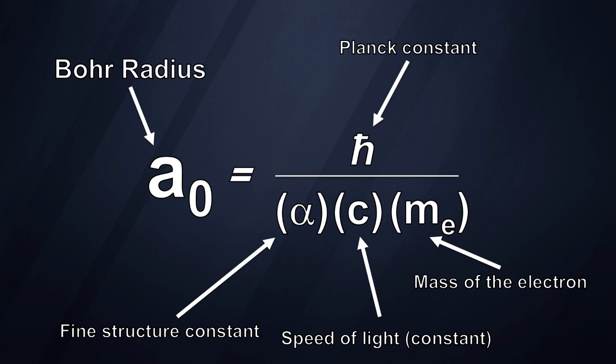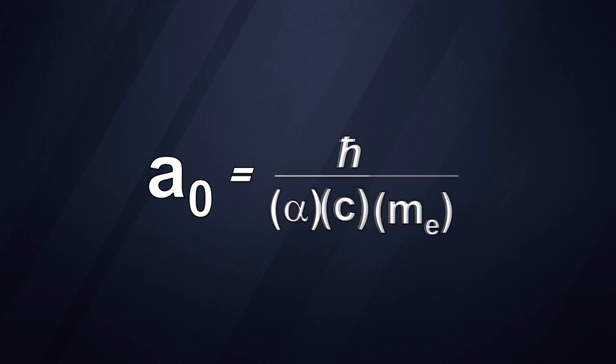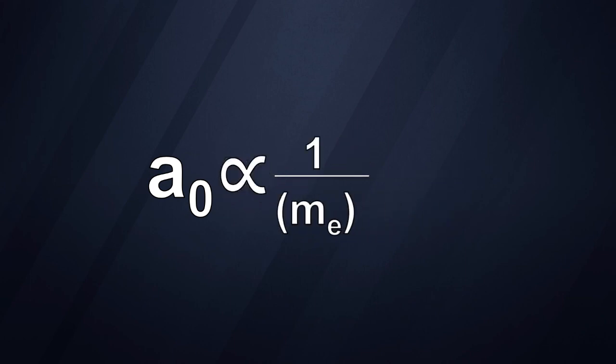So why does that matter to how tightly gold hangs onto its outermost electrons? Well, the Bohr radius is a function of a few things: the Planck constant, the fine structure constant, the speed of light, and the mass of the electron. As the mass of the electron changes, so does the Bohr radius. The Bohr radius is essentially just a function of the reciprocal of an electron's mass — the more massive the electron, the smaller the Bohr radius, meaning the closer it's going to be held to the atom's nucleus.